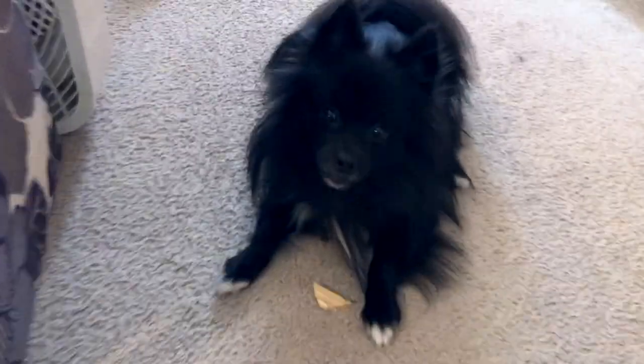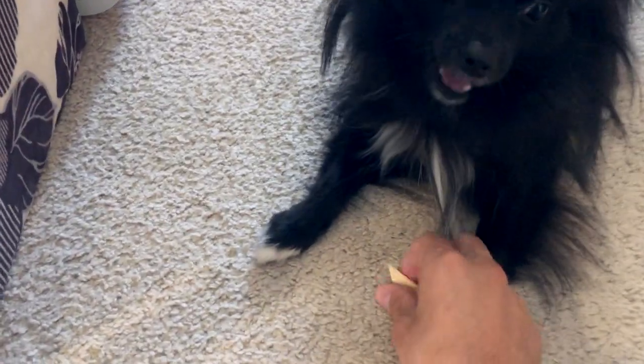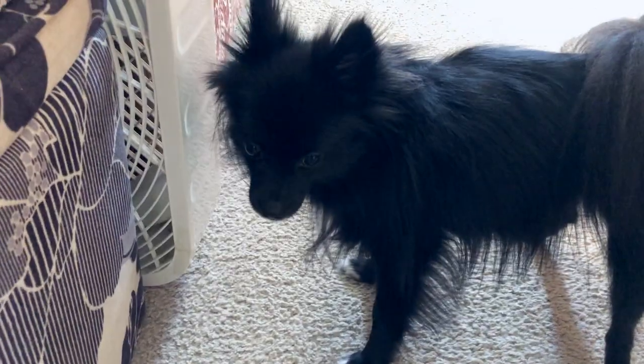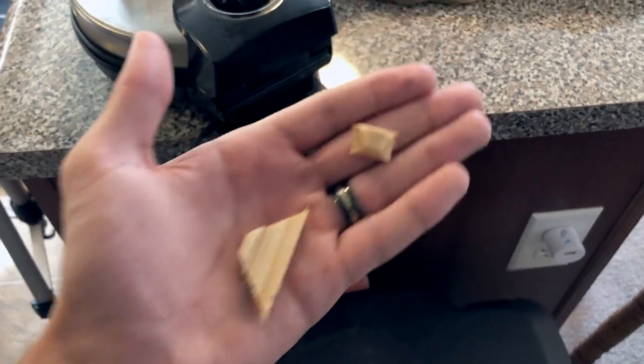Hey Wolfie, what do you got there? Oh no, no, no — give me that back. Where'd the corner piece go? Did you eat it? After a bit of wrestling I did get it back.